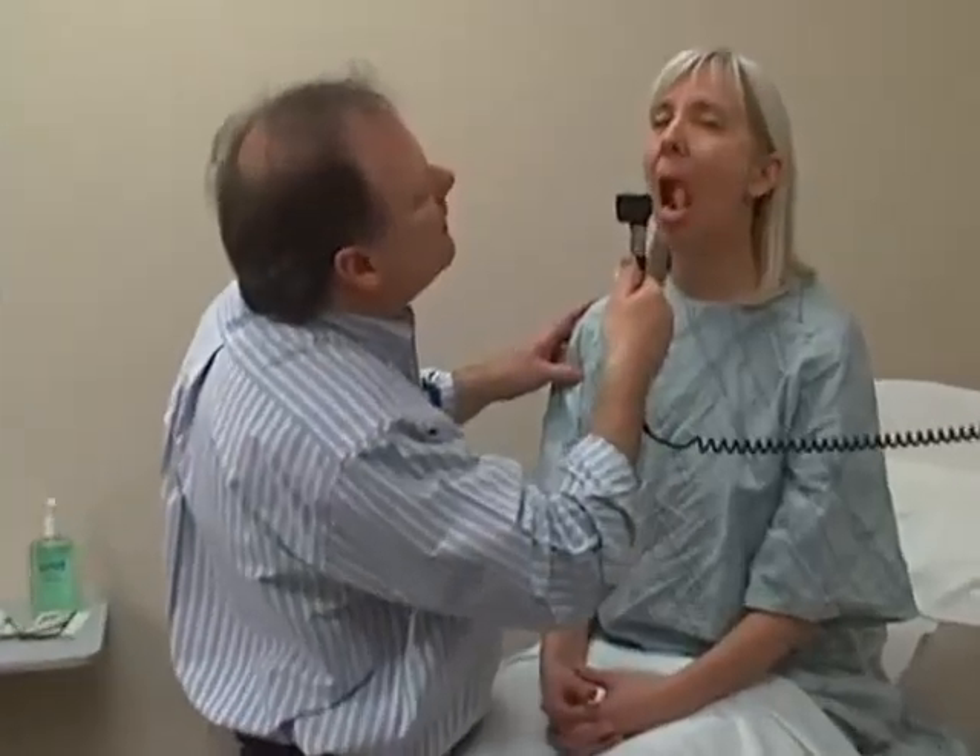What I'd like you to do is just open your mouth and I'll look inside. I'm looking at the teeth and the tongue. And if you can lift your tongue up, I can see underneath it.